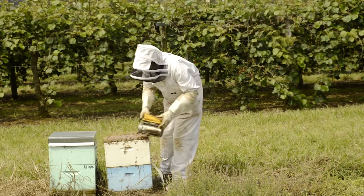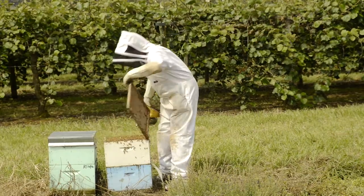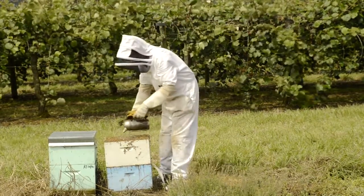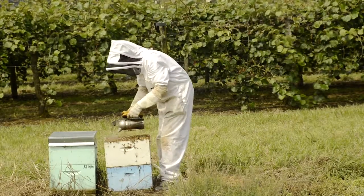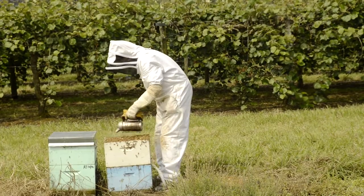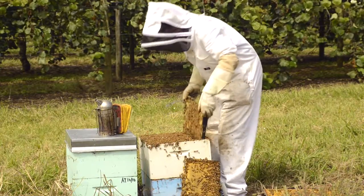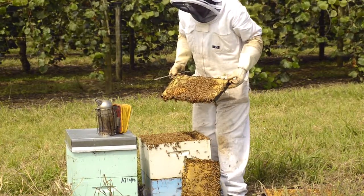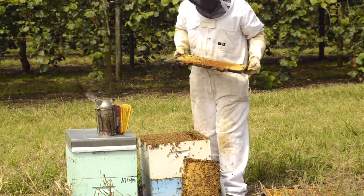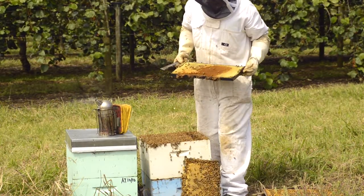Just use a bit of smoke to calm them down. It's quite an invasive process to do an inspection if you want to do it properly, so the bees quite often get annoyed with the process even if you are using smoke. The really important thing when inspecting for American Foul Brood is you must shake the bees off, because if the bees are covering a whole lot of the cells it's very hard to diagnose disease.